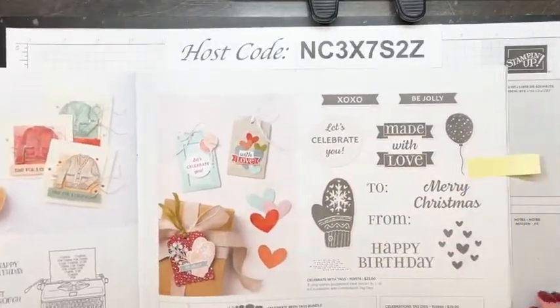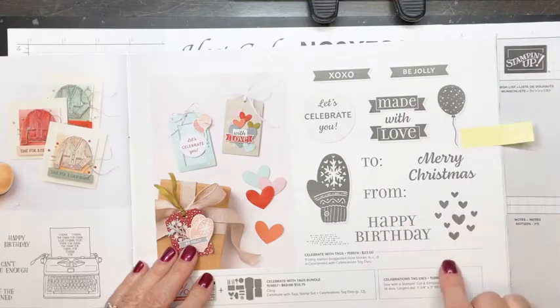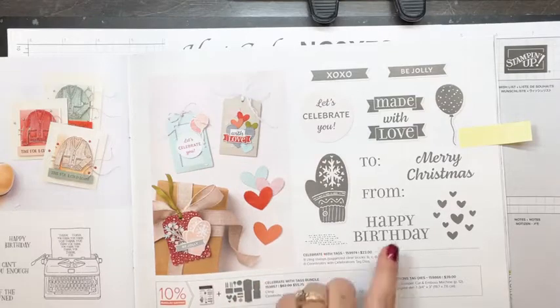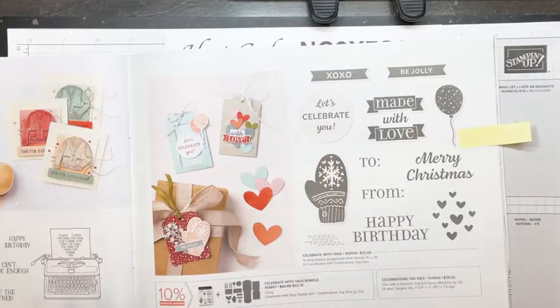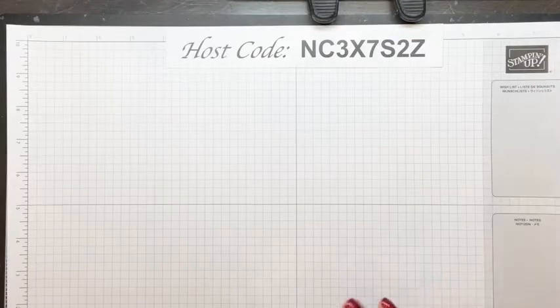I wanted to show you a little bit more about the bundle we're using tonight. It's on page 67 of the Holiday Mini Catalog — Stampin' Up calls it the January through December 2022 catalog. We're using the bundle called Celebrate with Tags. The bundle number is 159867. It's a great one to use for tags for Christmas or cards, and you can even use it for birthdays or Valentine's Day.